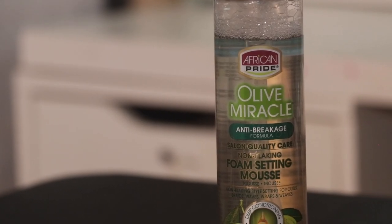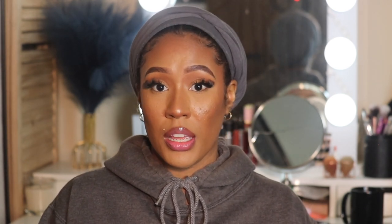We decided not to do any retwist on her hair today. Usually I wash Kyra's hair every two to three weeks — she's really good with not having to wash often, unlike her brother who's always rolling around the floor getting lint balls in his hair. Now she's getting a little hang time and starting to grow out, so I said, you know what, I think you can go without a retwist. So what I did was add the African Pride Olive Miracle Foam Setting Mousse on her hair and let her stay under the dryer for maybe 15 to 20 minutes. That's pretty much all we did, and it came out really good. It took about two hours for the whole entire process.